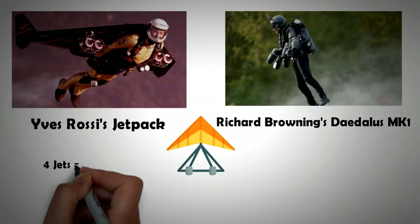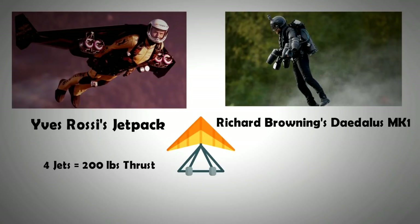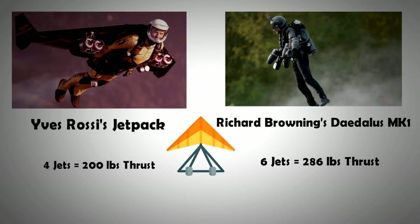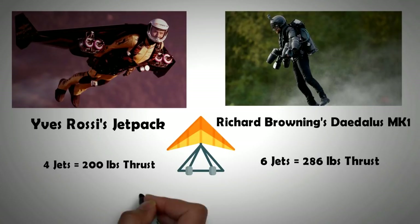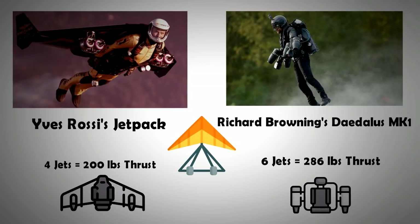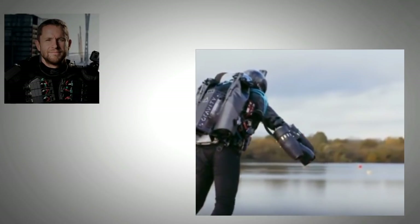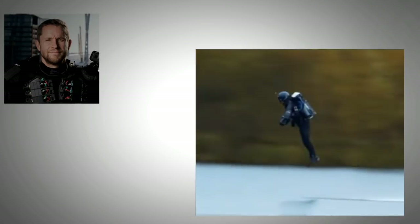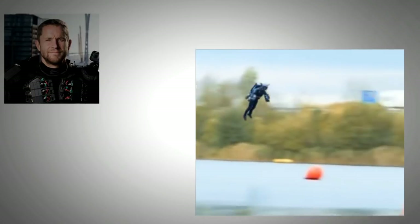Rossi's jetpack had four jets, each capable of producing 50 pounds of thrust. In Browning's suit, six microturbine jets produced a total of 286 pounds of thrust force, equivalent to 130 kg force. Notably, Rossi's suit — which has wings — requires 31% less thrust for flight. Both packs rely on fuel, and as fuel is spent the suit gets lighter, meaning thrust must be regulated throughout flight. According to Browning, once you get used to the suit, your mind and body become augmented to controlling and stabilizing flight through subtle arm movements — as naturally as learning to ride a bike. He has stated that the Daedalus Mark 1 could reach speeds of up to 200 miles per hour and fly for 10 consecutive minutes at a few thousand feet.